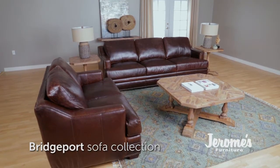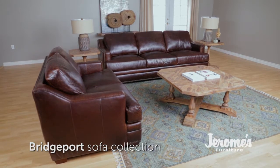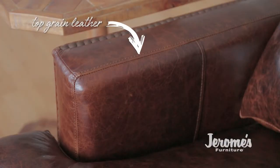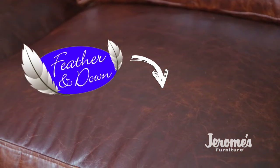The sophisticated style of the Bridgeport Leather Sofa Collection will become a statement piece in your home. Covered in top grain leather with an oil and wax finish, you'll sink into the deep-seated cushions that are filled with high-density foam over muslin-pocketed springs wrapped in feather and down.